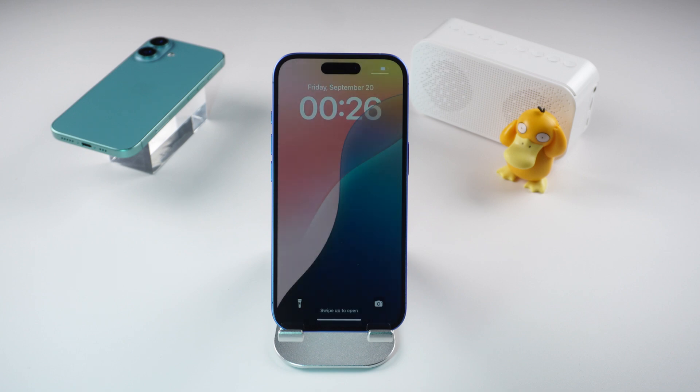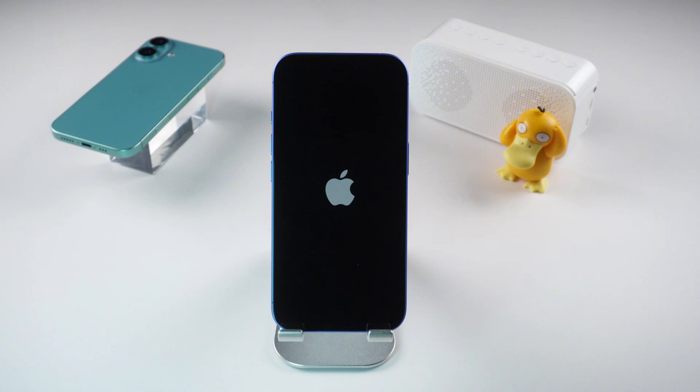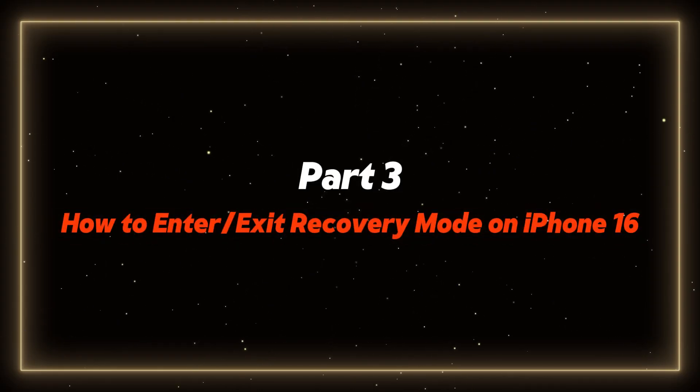So what if things get a bit more serious? Maybe your phone is stuck on the Apple logo, or you're trying to restore it. That's when recovery mode comes in.